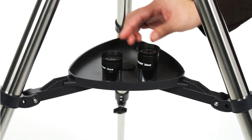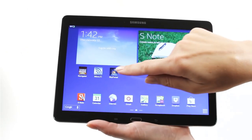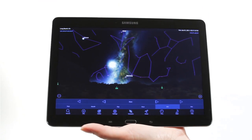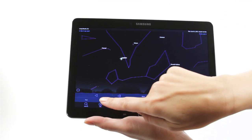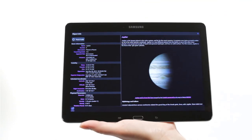Quick and easy no-tool setup, permanently mounted star pointer, erect image optics ideal for terrestrial and astronomical use, quick release dovetail attachment, panhandle alt-az control with clutch for smooth and accurate pointing. Optical lens diameter 2.6 inches.